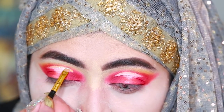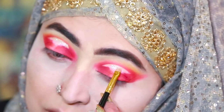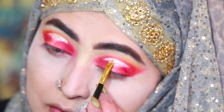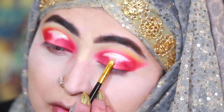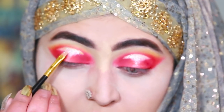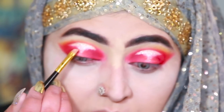I am using this dot liner for this area right here. Now I am taking next glitter glue. For the liner, I am using Inglot 7-7 Gel Liner.